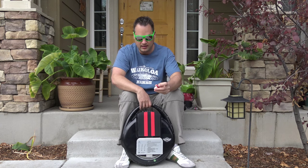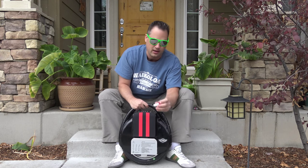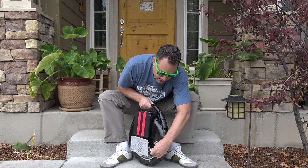I also got these little LEDs that you can put on there. I got them for looks because I like the way they flash, but you could get them for safety too. One click blinks, two clicks is on all the time, and three clicks is off. Those just slide in right down here.